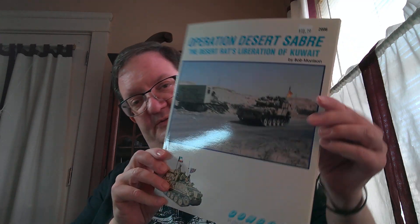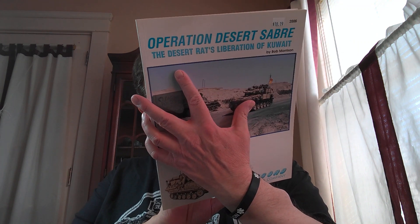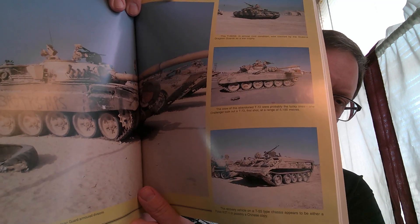Sticking with the first Gulf War — Operation Desert Sabre, about the British, again a Concord publication. There's an Iraqi tank on the back with some good pictures of Iraqi tanks. It's all about British forces and their fighting during the Gulf War, as well as some Iraqi vehicles they encountered and captured.